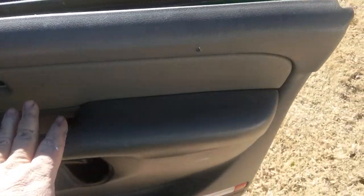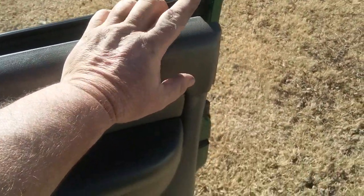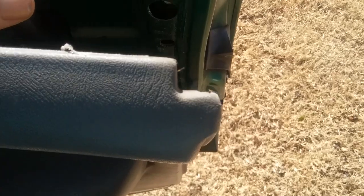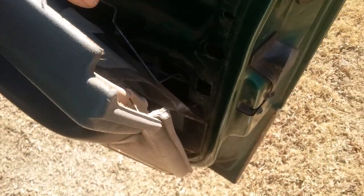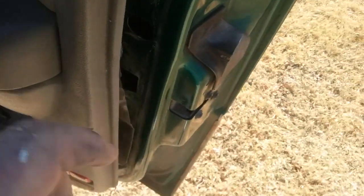Give me the old-style door locks any day — where you can just pull up right here. I don't need electronic door locks, because this is what happens when they go out: they lock your door shut and you can't get it open until you perform major surgery. Anyway, that's how I got my door unlocked. I'll probably give you a video on how I get it all back together.